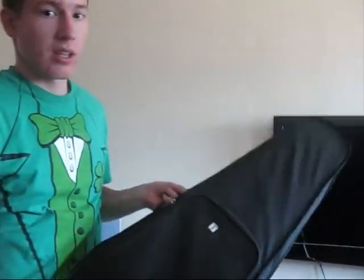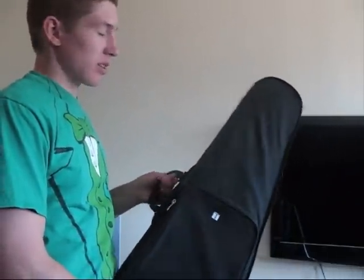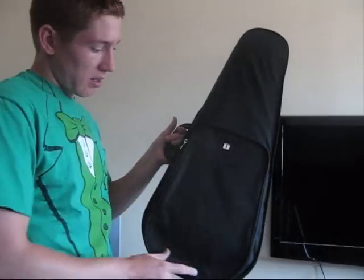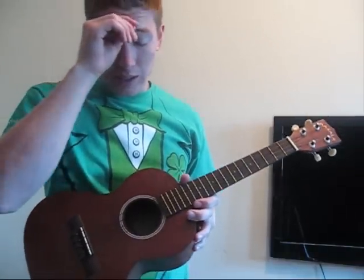What I got is this case — it's a standard 30 case and it's got a music pouch. This is the kind of uke that I got — it's a stock MKT tenor Macala.